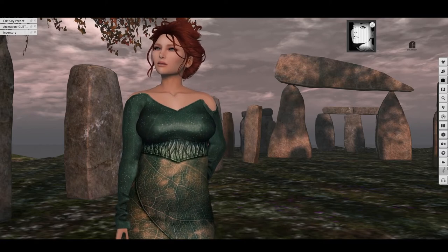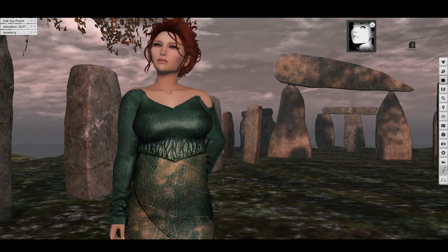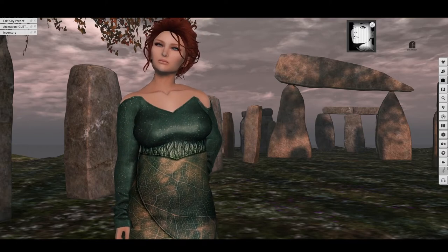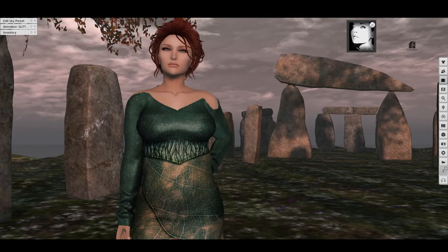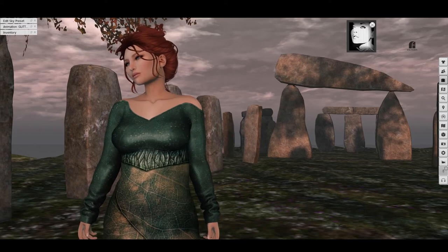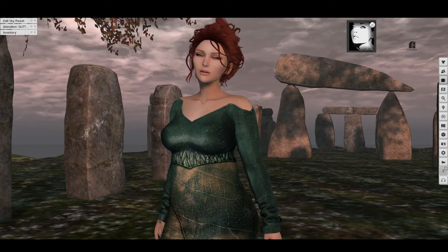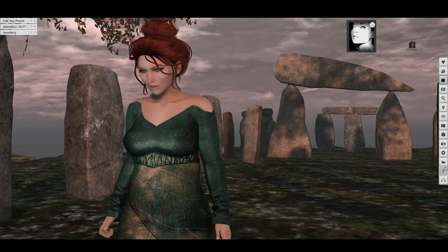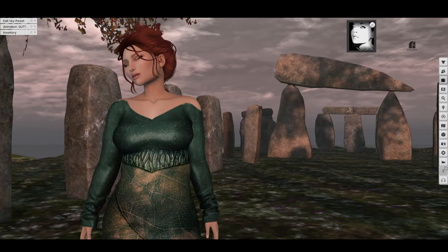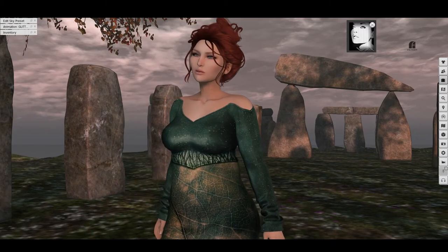I believe it was Alaska Metro of the Alaska Metro store who posted some pictures of it, because she had been trying it with her skins and thought it was a great Omega alternative with some really good capabilities. I was a bit surprised that a mesh head sort of out of nowhere would be quite so full-featured as she made it sound, but I decided to give it a try because it's on sale this Black Friday weekend at 20% off as an introductory price, so it's only 2000 Lindens, which is an excellent price for a good mesh head.